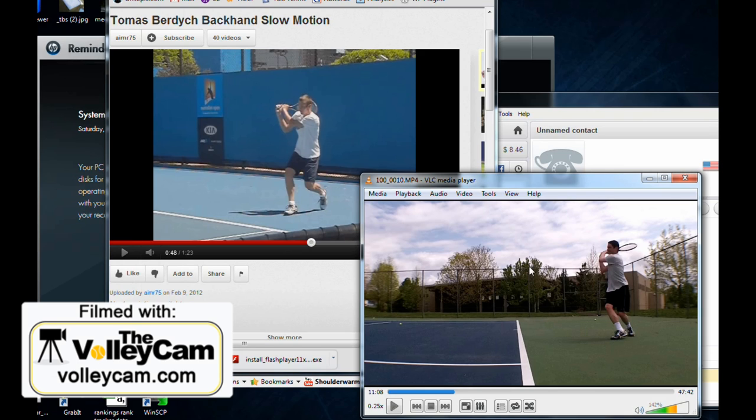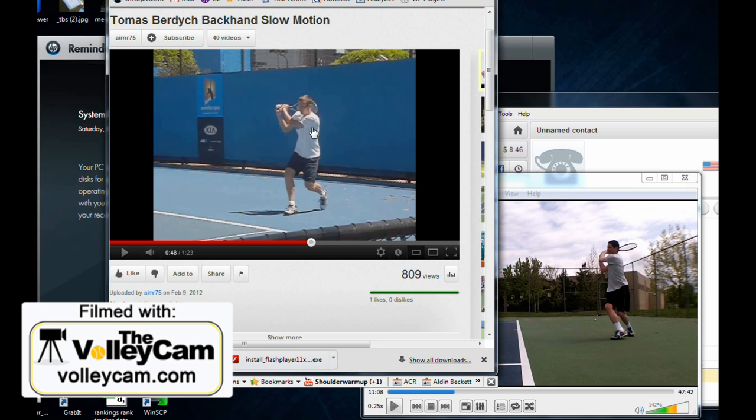That's not something that I can sense out on the court. The balls are going in, everything feels good, but when I check the video, I can see and compare to Burdich all the things that I need to fine-tune.